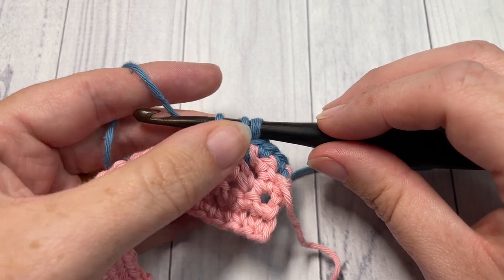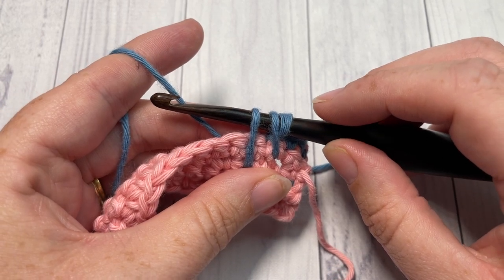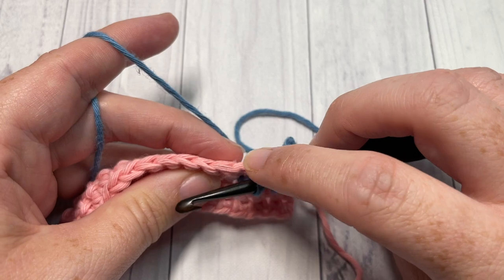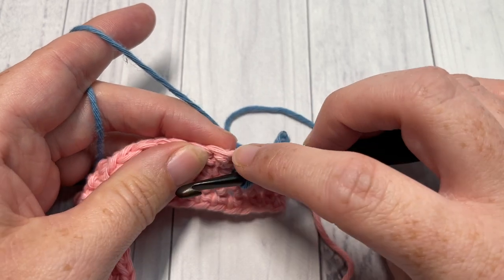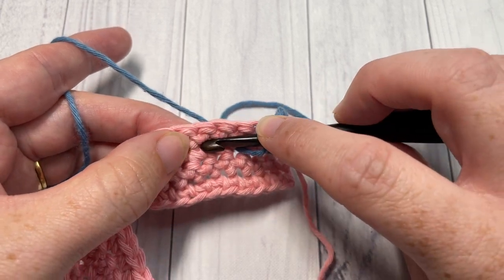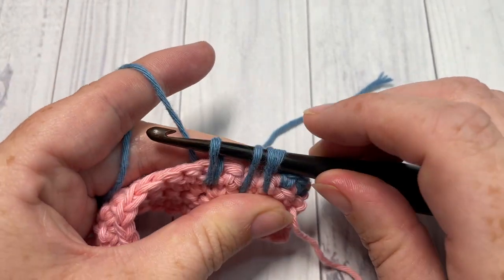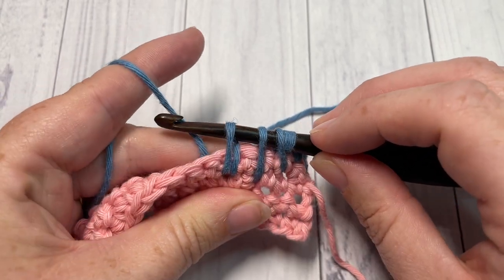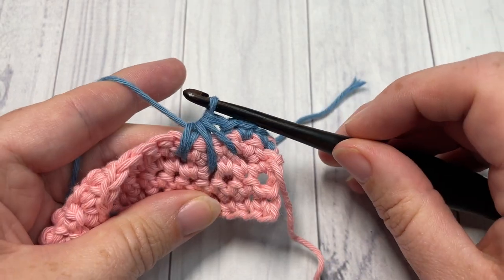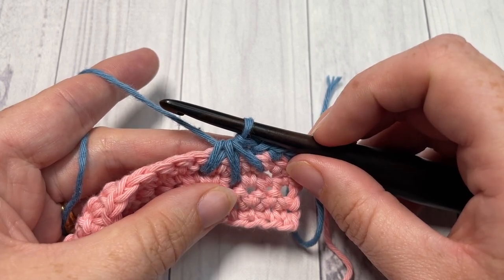Work one more leg for this spike stitch cluster. This time insert your hook two stitches to the left and one row below. Count two more stitches to the left, one row below — insert your hook, yarn over and draw up a loop. Make sure all those loops are at the height of your single crochet, then yarn over and draw through all four loops. That's your first spike stitch cluster made.